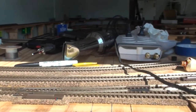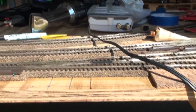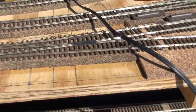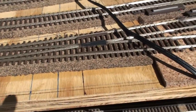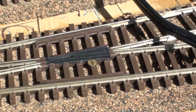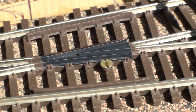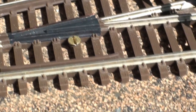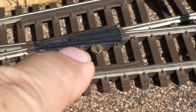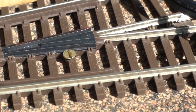I wanted to shoot this video to explain why I power the frogs. A lot of guys ask me, don't you have insulated frogs and why are you doing all this work? I am using Atlas Code 83 switches which do have an insulated frog, and from my previous videos I've shown you how I tap the hole that's there and put a screw so I can see the connection from above.